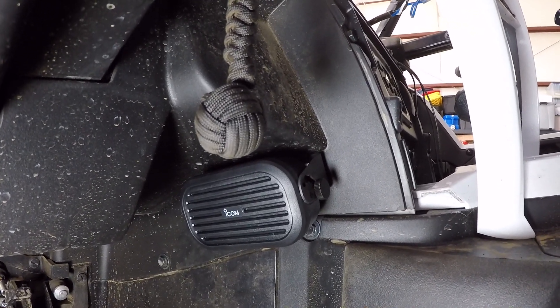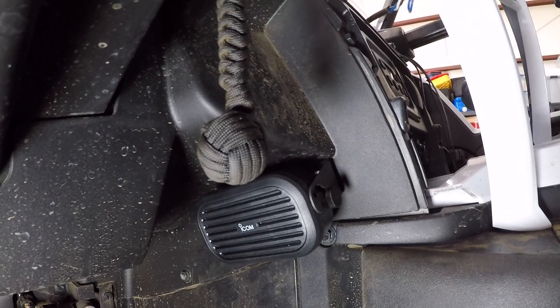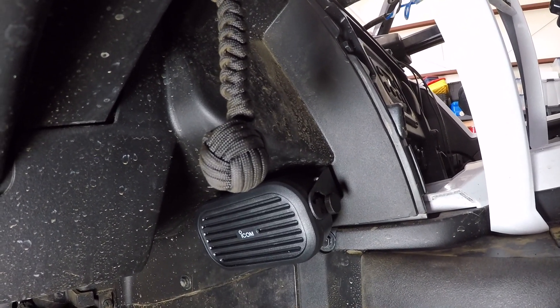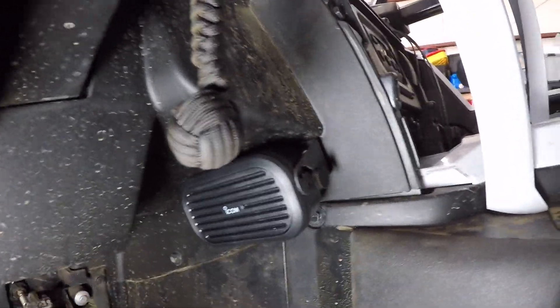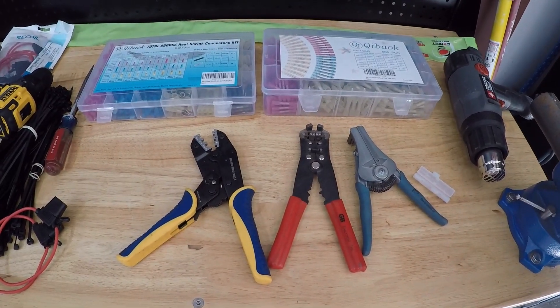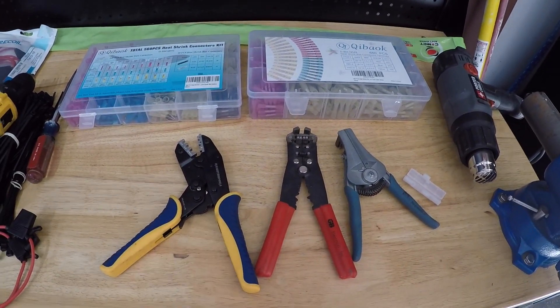I'll get the power set up, show you how to make a couple of the connections, and then we'll be ready to roll. When making connectors, I wanted to talk about the type of connectors that I prefer to use.